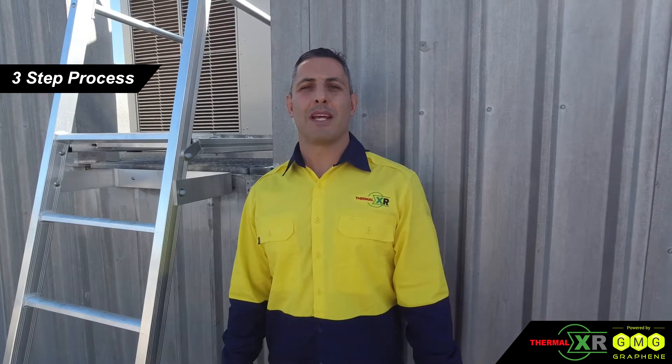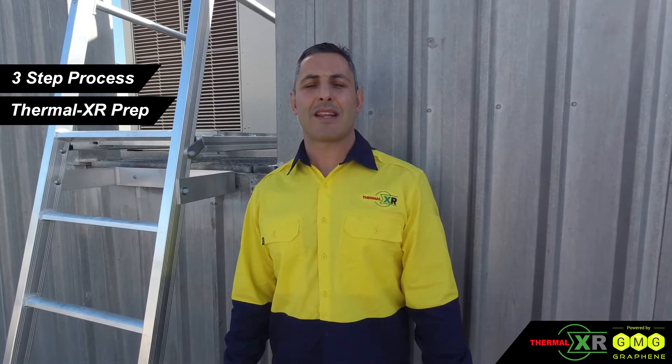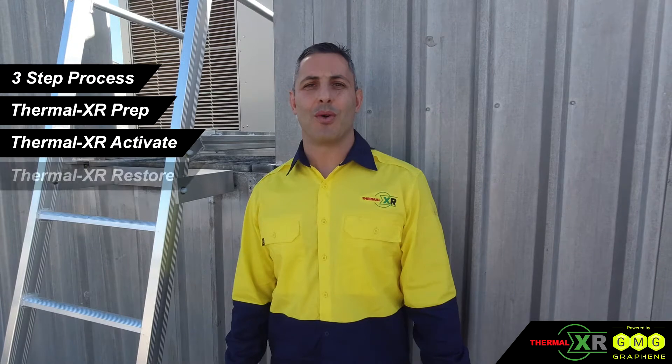Hi, I'm David Felice from Thermal XR, and we're here at the Commonwealth Bank today in Warners Bay, New South Wales to apply the Thermal XR process on site to existing condenser coils. Today we are going to apply a three-stage process: Thermal XR Prep, Thermal XR Activate, and Thermal XR Restore.